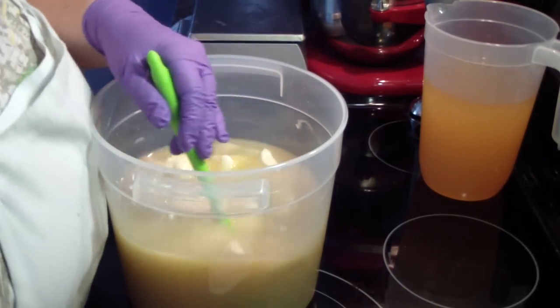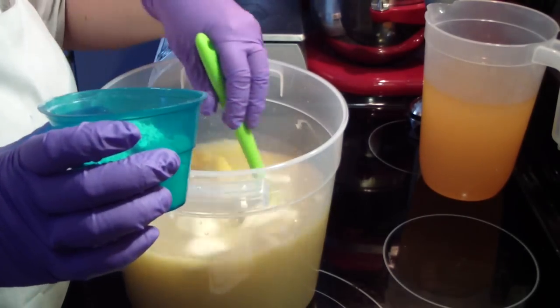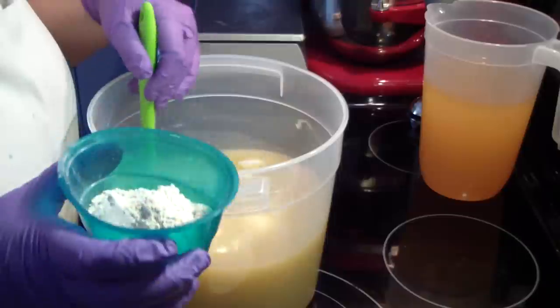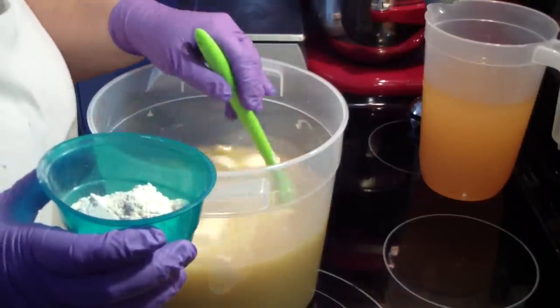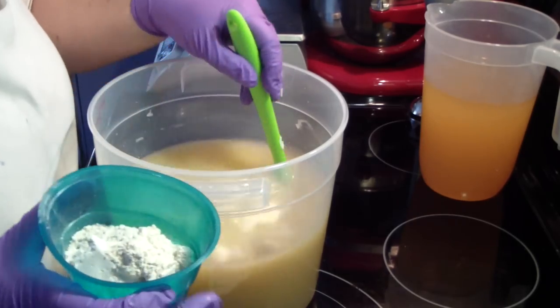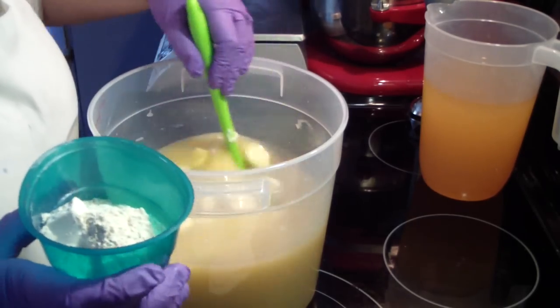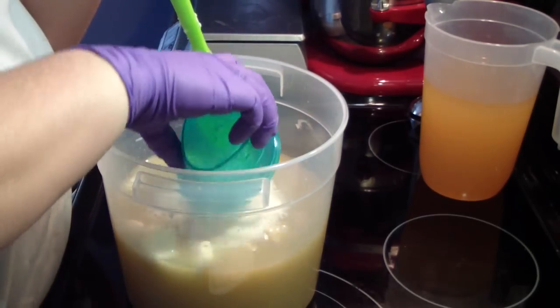I'm going to go ahead and add my additives. This is my oats, my goat milk, my kale and clay, colloidal oatmeal, goat milk, and my cream — it's all in powder form. I just like it better that way. It's easier for me to measure, so I'm going to add all this in.